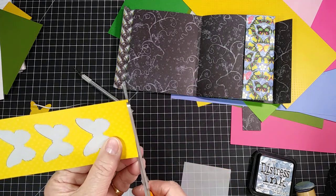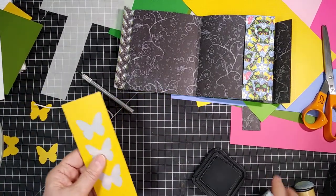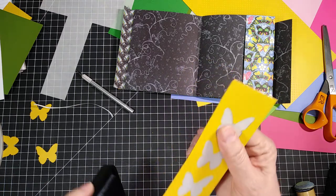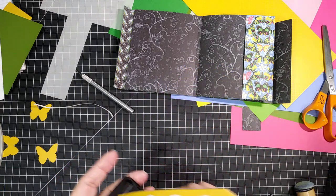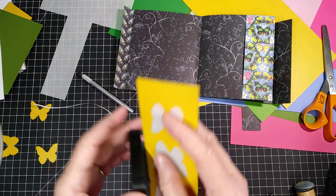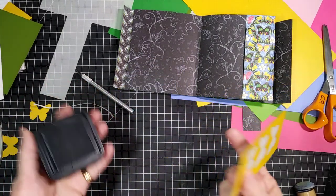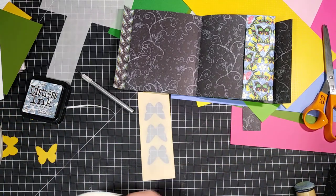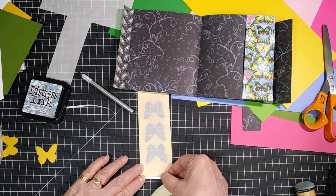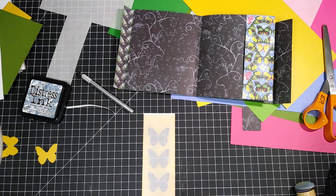Before we center it on our page, what do we want to do? We want to ink the edges, of course. Back to our ink pad and just ink along those edges. If it's not giving you enough on the front, just tilt your pad forward a little and it will give you more. You could also use other pages that were in the scrapbook pad you purchased instead of all solid sheets. I'm just using the solid ones because I have them, just to show you how easy it is and how to make solid pieces of paper more interesting.